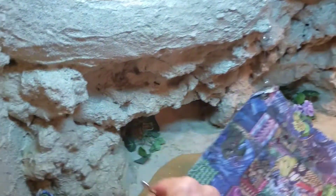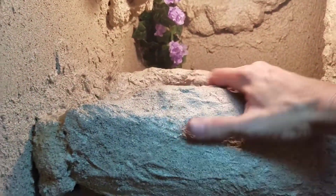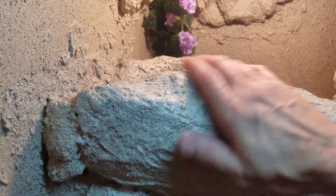I'm going to unhook this. All this is styrofoam with grout, then seal, paint and seal over it.